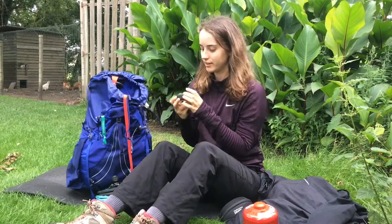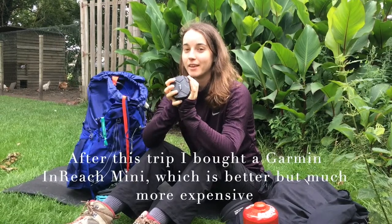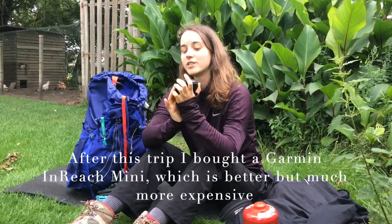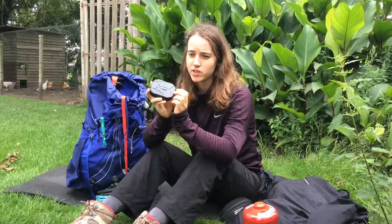I've got this tracker — I had to take it from my parents. It's the Trace Master, and it works on a cell phone signal.